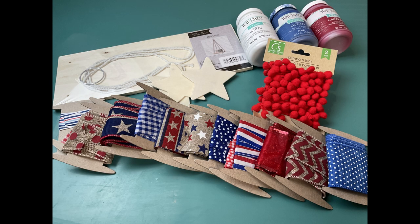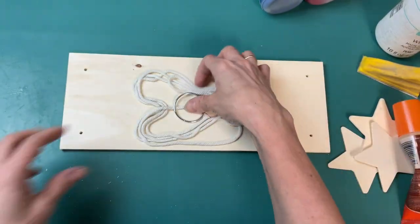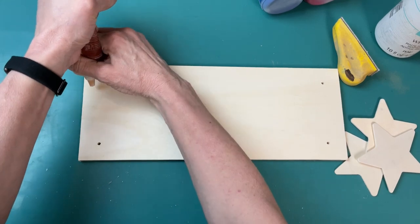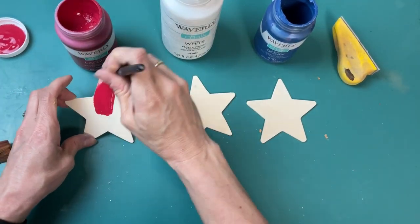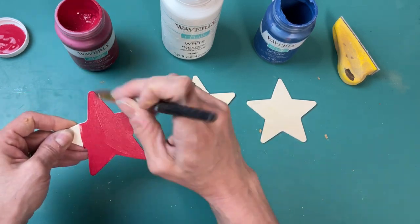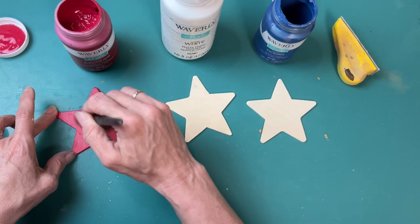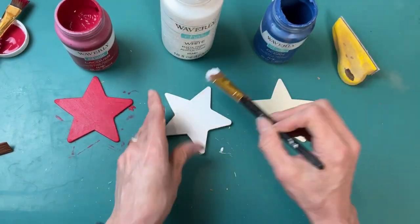DIY number three is a super cute ribbon flag banner. I'm going to use a wall shelf from Dollar Tree as well as three wood stars from Walmart and a variety of ribbons from my stash. I had these wall shelves about 14 by 6 inches that I hadn't used. I sanded where the holes are and filled those in with wood filler. I'm again using the three colors of Waverly chalk paint — lacquer, white, and ocean — and painting one small Walmart star in each color, painting the fronts and side edges to give a nice finished look.